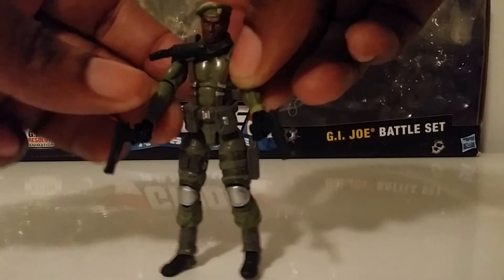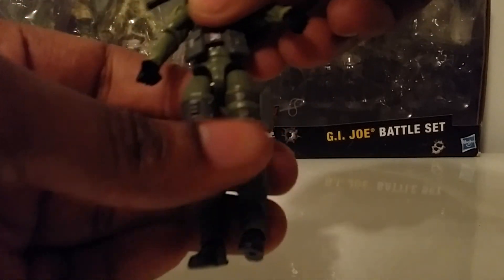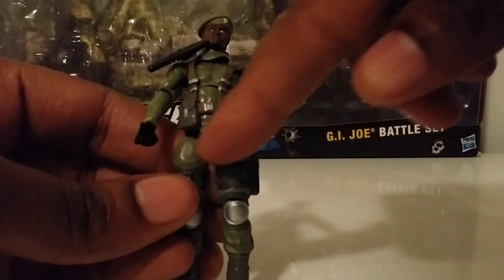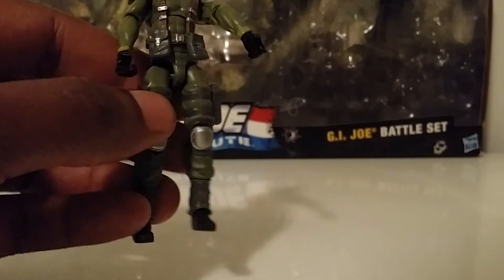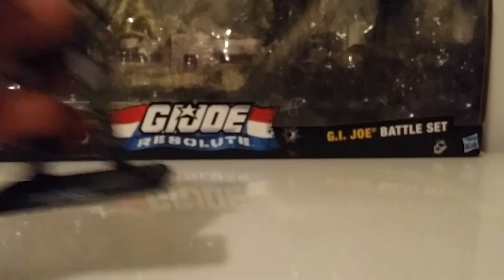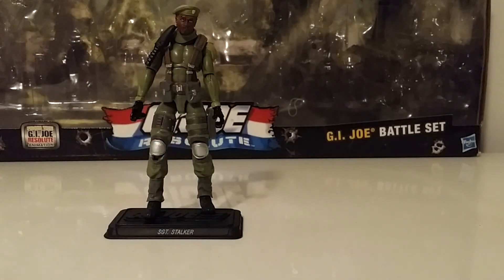No complaints about this figure except for the leg issue — he may have just been built wrong, or it could be that the plastic shifted. Looking up at the joints they appear even, so one joint might just sit a little higher. But there we have it — Stalker from the GI Joe Resolute 2010 seven-pack. Hope you enjoyed this video, stay tuned for the rest of the Joe team. Support by clicking that like button and sharing the videos. If you love those Joes or know anybody else that does, let them know. Peace.